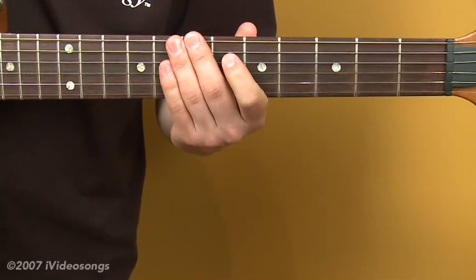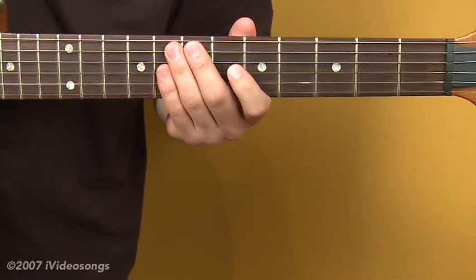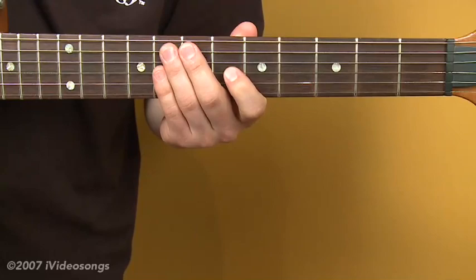For a musical application, we'd want to pick a chord progression and outline it with these arpeggios. For our purposes here, let's do a minor key — let's go with E minor.